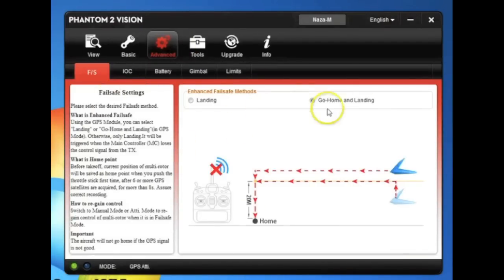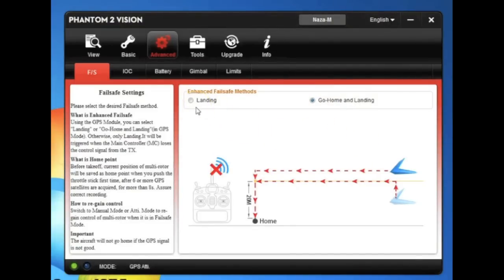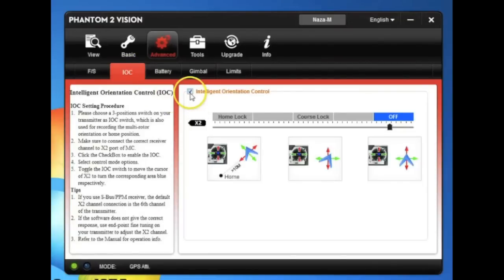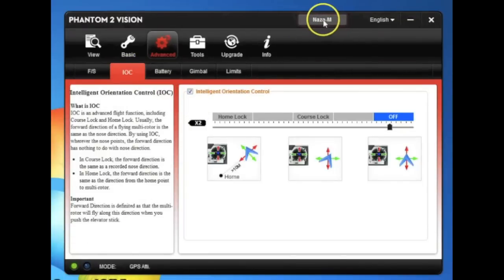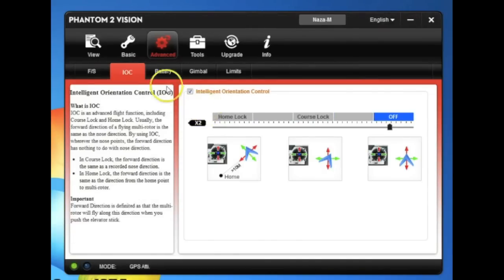Let's look at the advanced features. By default we want it to go home and land — that's the fail safe. We don't want it to land in place because you may be over water or a structure, so leave it set to go home and land. I have IOC enabled, and this is only available in NASA mode. It enables your X2 switch to go to course lock and home lock. There are videos explaining what that does.